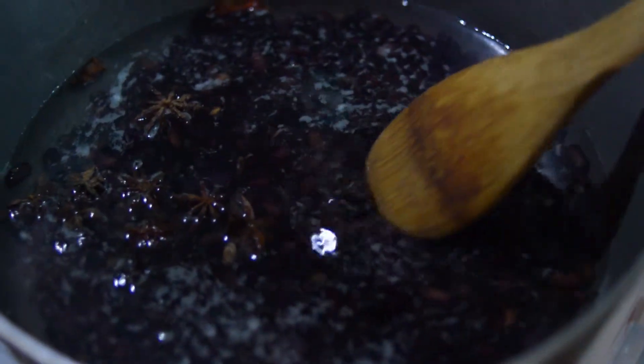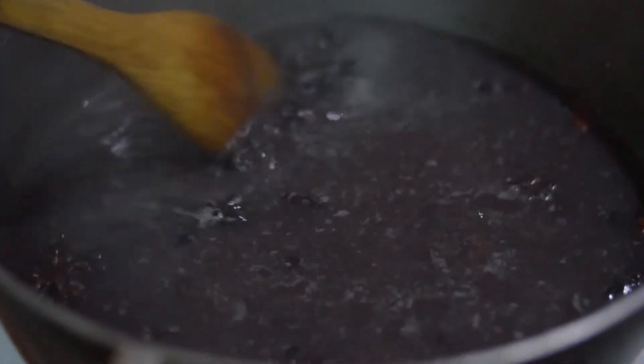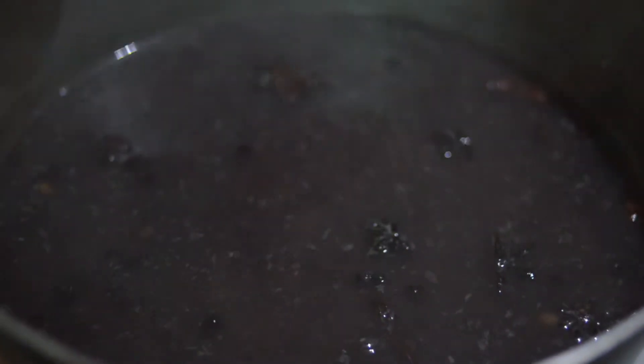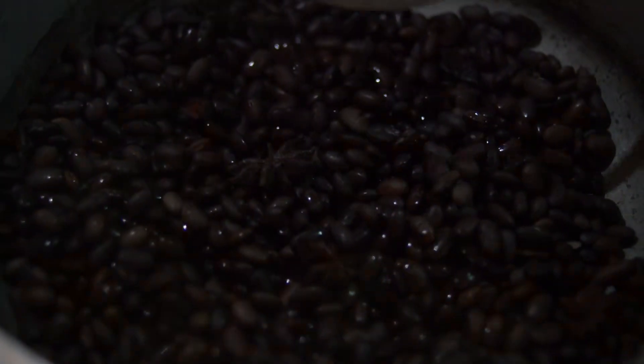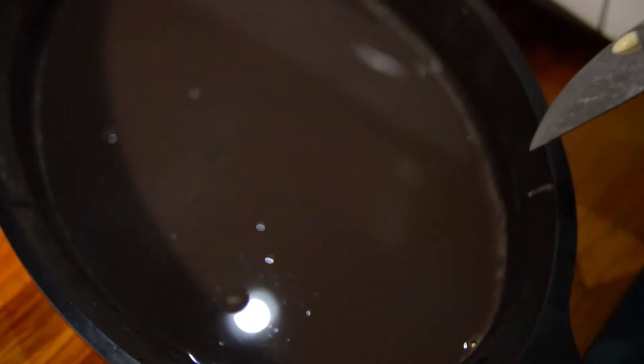Once they boil for about 10 to 15 minutes — welcome back — you can see that our black beans and star anise are bubbling nicely, and unfortunately you cannot smell the deliciousness. We have our sweet potato and our plantains. We actually just poured off some of the water into a little pan here to save the reserved water to add to our sauce a little bit later.